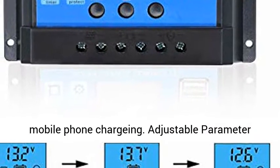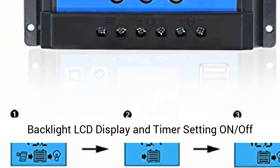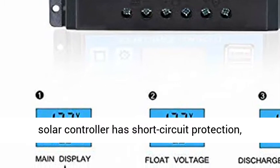Dual USB output 5V 2.5A max to support mobile phone charging. Adjustable parameter backlight LCD display and timer setting for on/off hours.